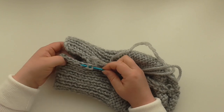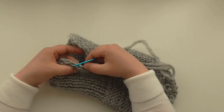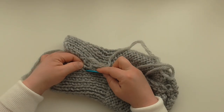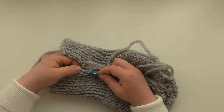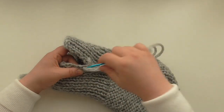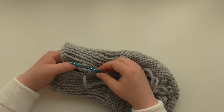It should be a purl this side. I've gone in — that's the knit stitch. The purl is kind of tucked away, so I'll go in there. Two again that side, two that side.